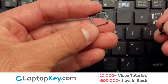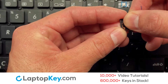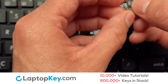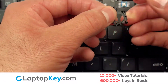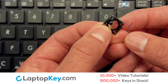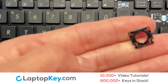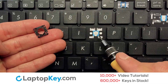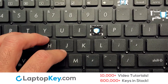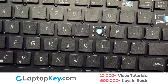We're going to show you how to install your laptop key.